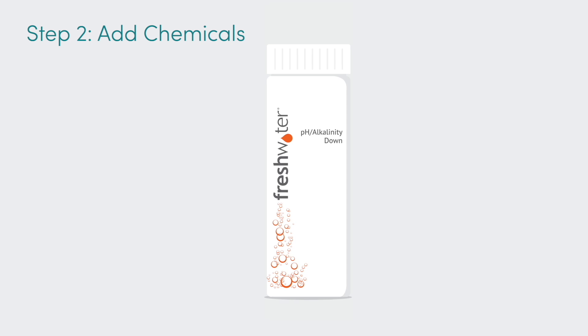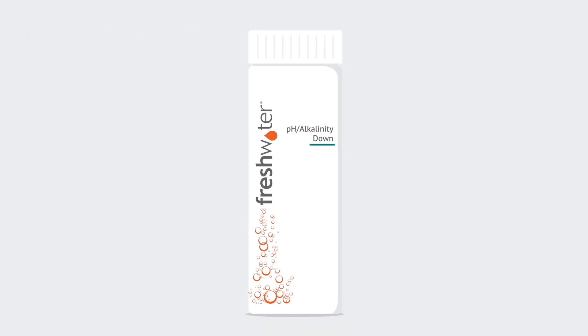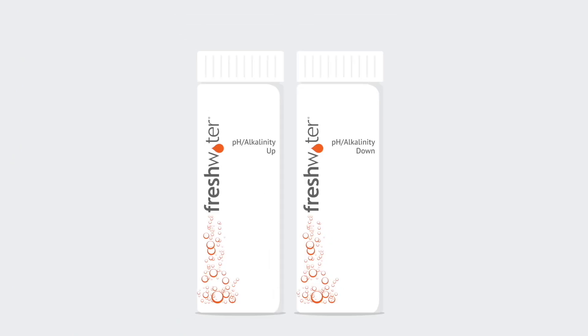If the pH level of the water is too high, you'll need to use freshwater pH/alkalinity down to decrease it. If the pH level of the water is too low, you'll need to use freshwater pH/alkalinity up to increase it.